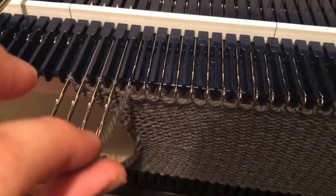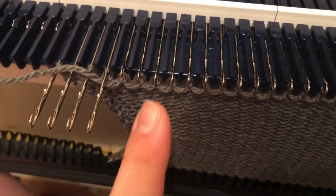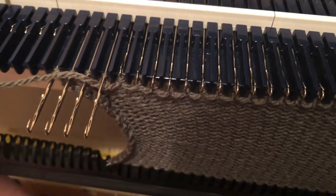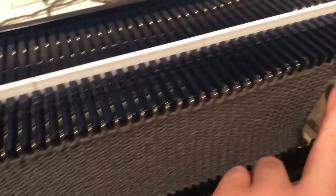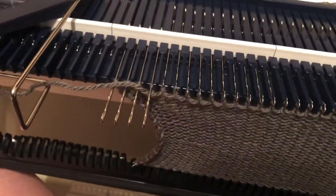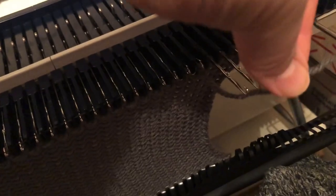Then I'm going to wrap that yarn under that very last needle in holding position next to the one that's in work, and then on this side I'm going to put four more stitches into hold. This would simulate casting off those stitches on either side. I'm going to knit back — so that would be row two — again I'll wrap the yarn here to prevent a hole from forming.